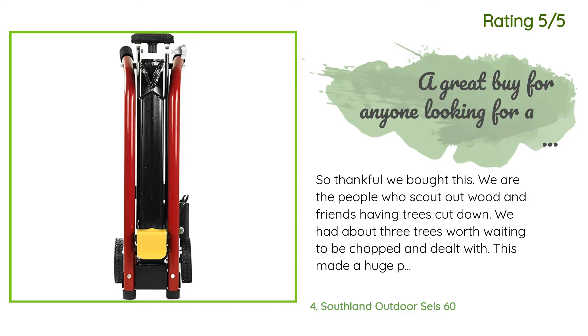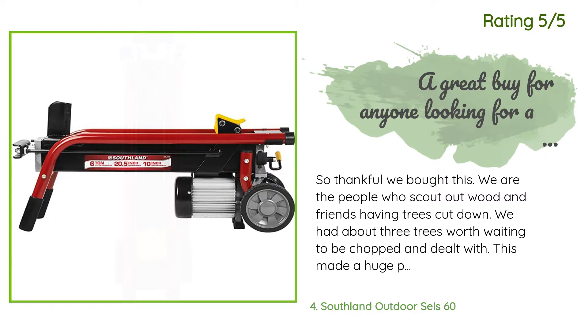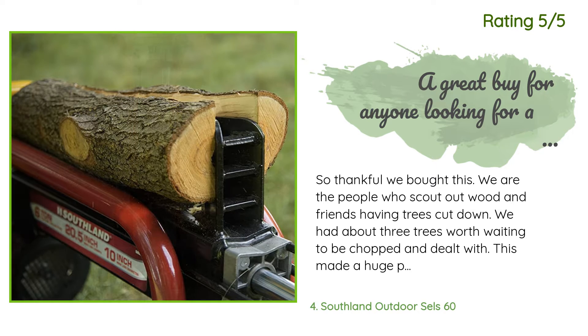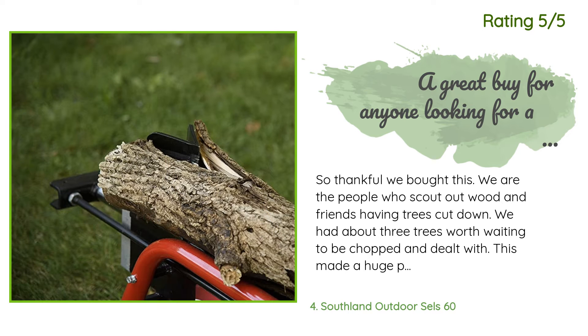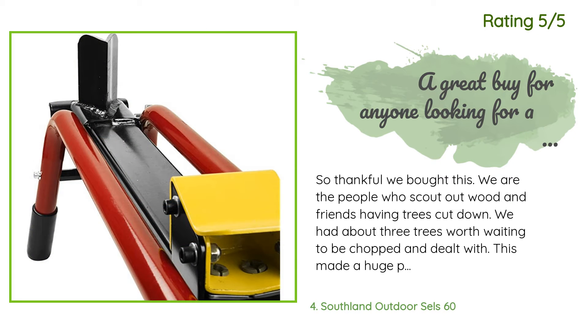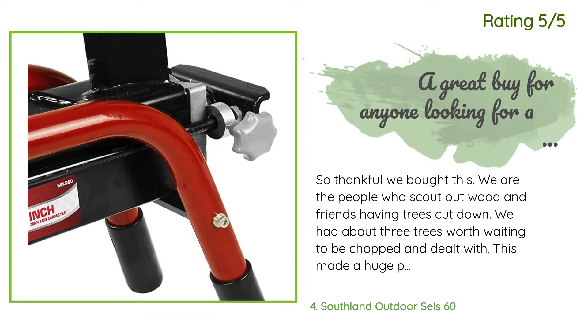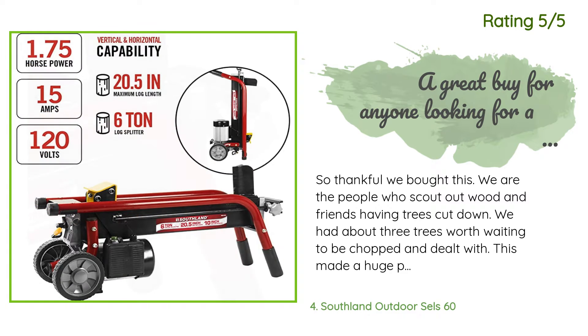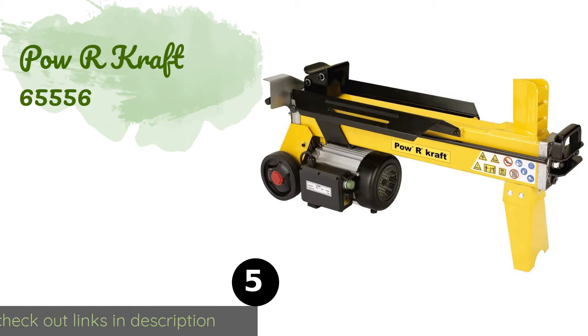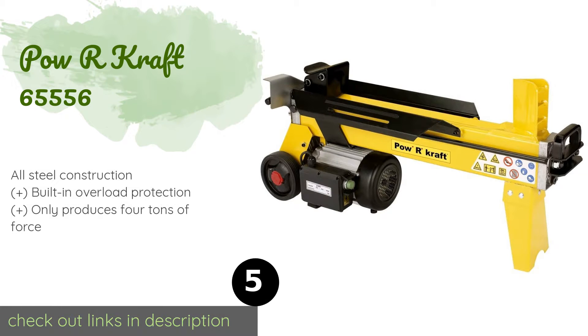Another happy customer said: "So thankful we bought this. We scout out wood from friends having trees cut down and had about three trees' worth waiting to be chopped. This made a huge pile of work that would have been days of chopping and splitting with a wedge into just a few hours of work. The only limit was dealing with the length of wood — it only adjusts smaller, not longer, so we had to chainsaw some pieces. But it worked like a champ and pushed through wood we had struggled with before."